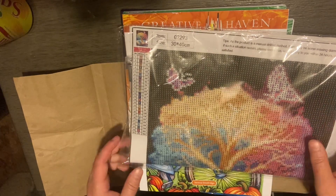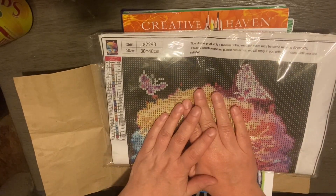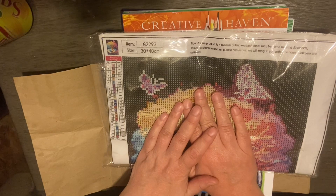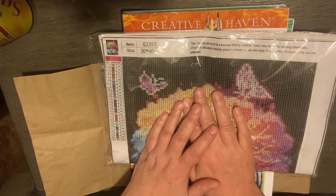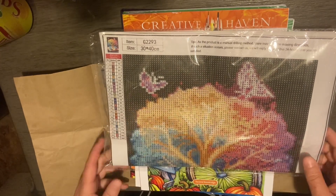Hi everyone, welcome back to Copy Lover underscore five. If you're new here, welcome! If you could hit that subscribe button, I'd greatly appreciate it.